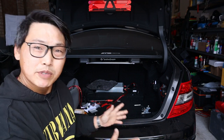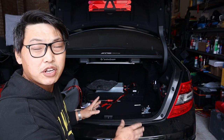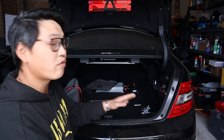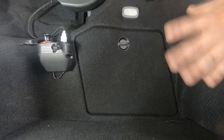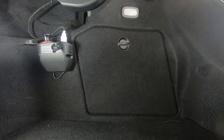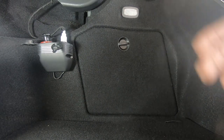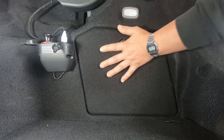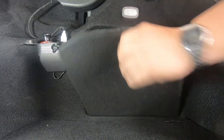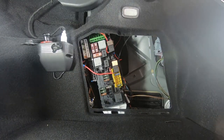The first thing you want to do when it comes to removing your tail lights is go to the back area, pop up your boot and figure out which side you're going to remove first, whether it be right or left. For this video I'm going to be removing the back right-hand side. The left side is going to be exactly the same. First thing you want to do is remove this back carpet plate and simply pull it straight out.